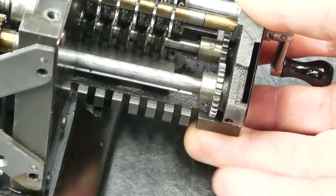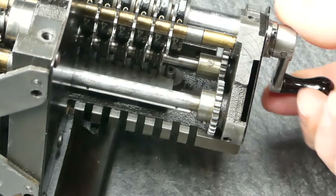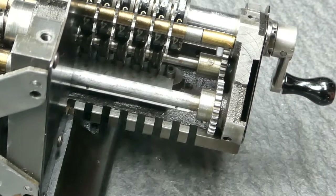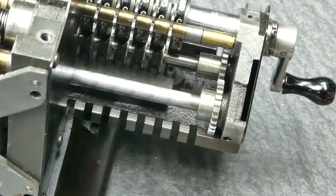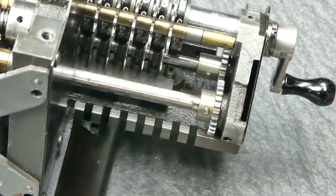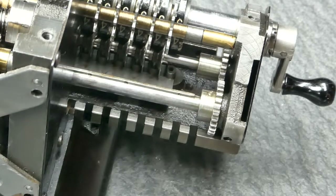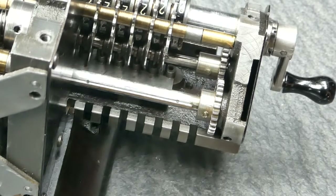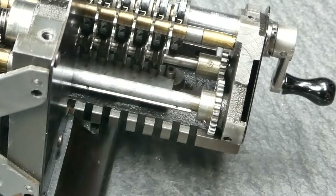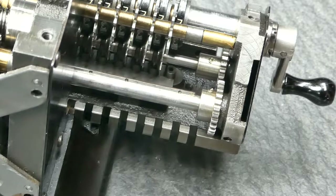Let me show you that in action. I'll clear this and do one addition to set the direction. Now two subtractions and it should carry all the way to the end. And if I do an addition, the same thing happens.